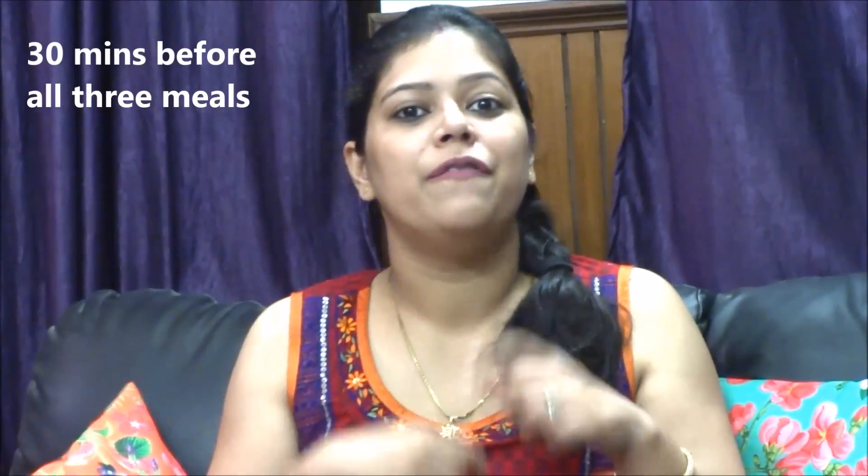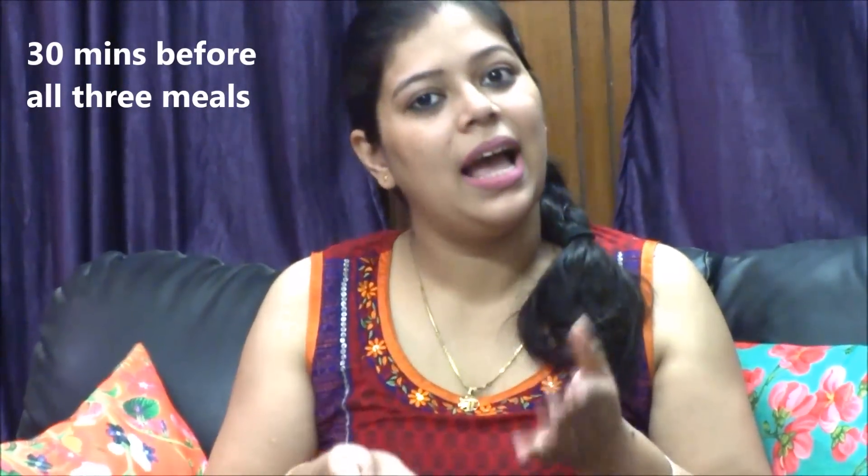Isabgol has to be taken three times a day, before all 3 meals — breakfast, lunch, and dinner — 30 minutes prior to each meal. One teaspoon in 200 ml of water, 5 to 10 seconds of stirring, and gulp it down.